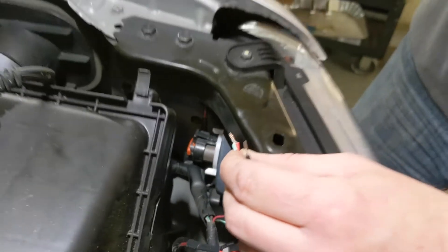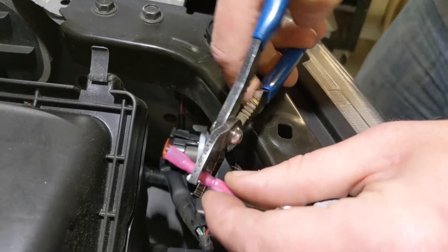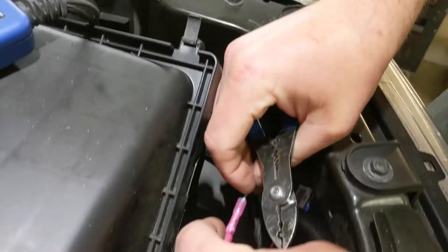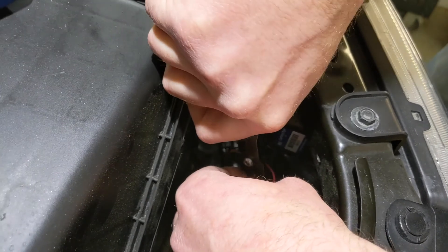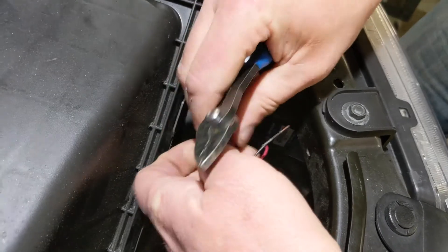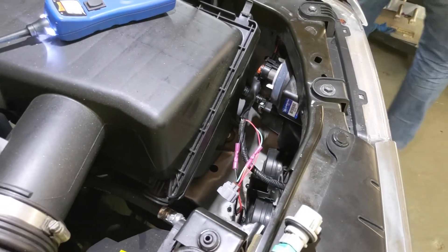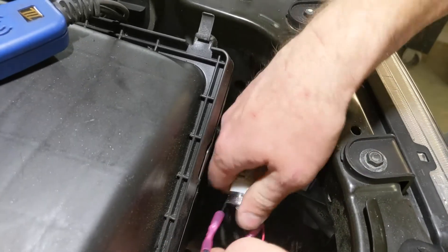So we twist those two wires together and stick this on there, crimp that, stick in the other end of the wire, just like so. Always give it a little tug afterwards to make sure you got it in there solid, and then we'll do the same thing on the black. Once you get them crimped and you give them the tug test, everything's safe and secure.